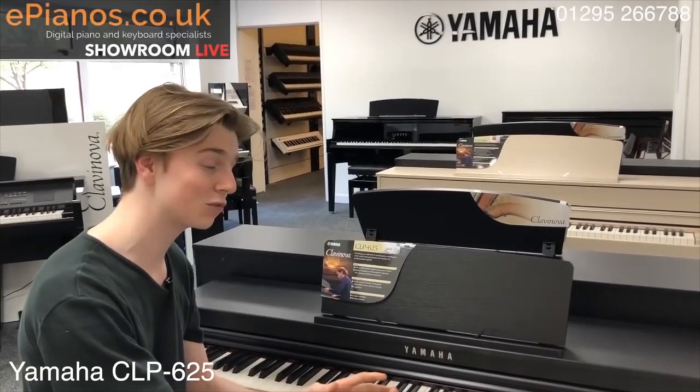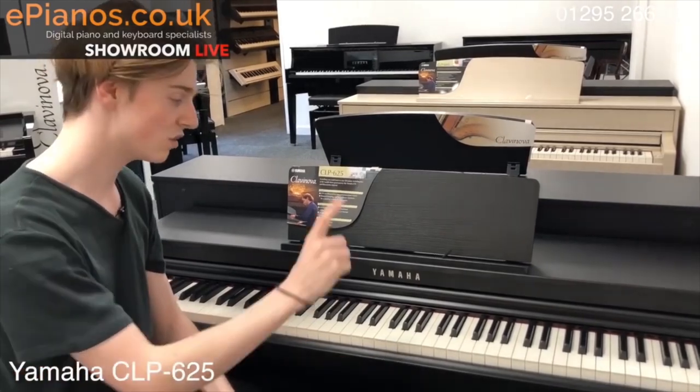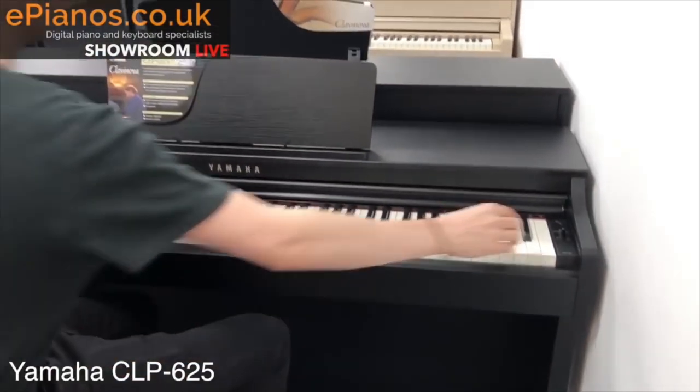The first one I want to show you is the Yamaha CLP-625 Clavinova. It's the first one in the range, and for the price you get a lot. It's a really great quality piano.